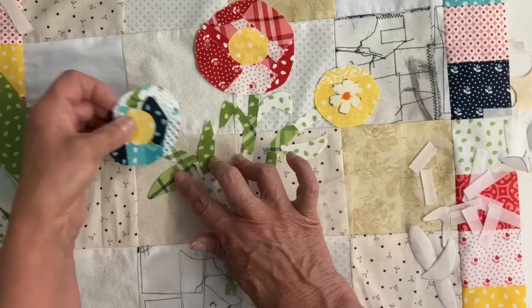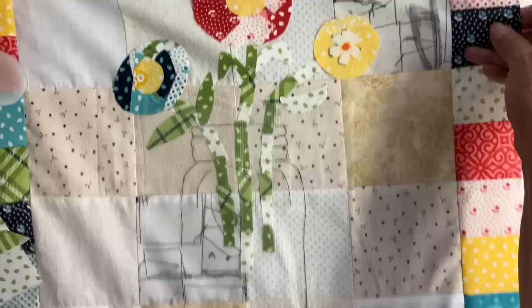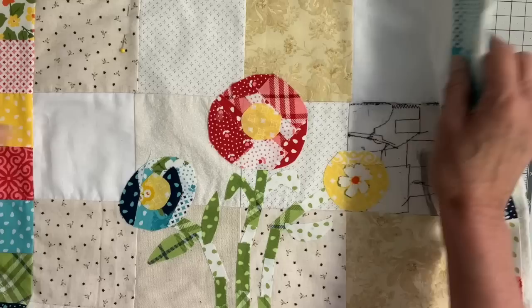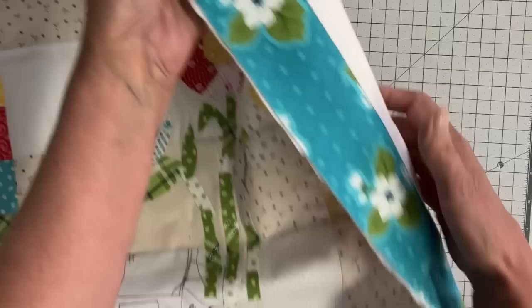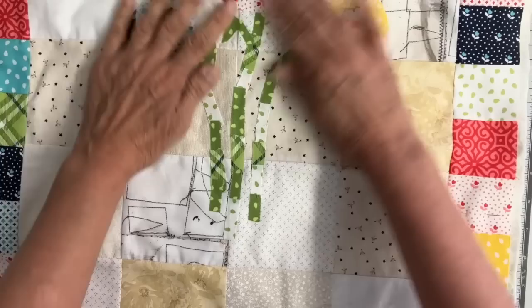When everything is arranged the way I want it, I'm going to remove that mason jar and just set it aside — I'll be using that later. I'm taking this to my ironing board and pressing it into place with steam. After I've made my sandwich — so I have my top, my batting, and my backing — I cut my backing and batting a little bit bigger than the front. The backing: I didn't have enough fabric, so I did piece that on the side with a piece of that jelly roll running down each side, almost like a border on the back side. Just thought that looked kind of neat.